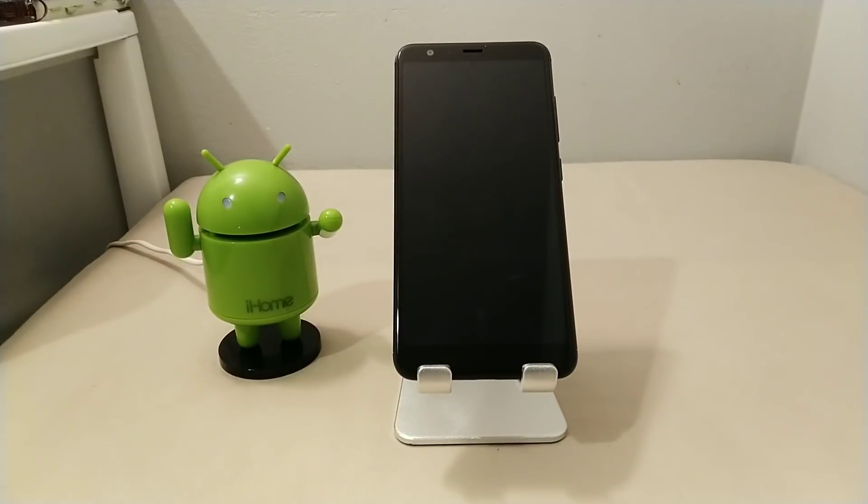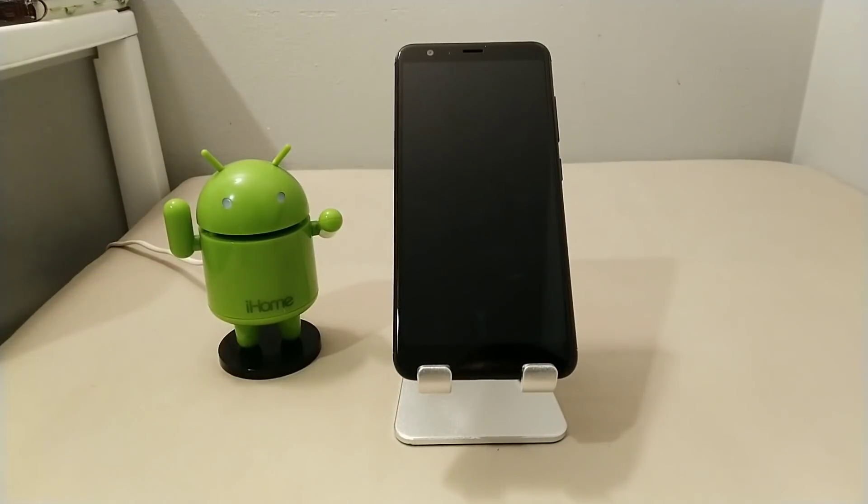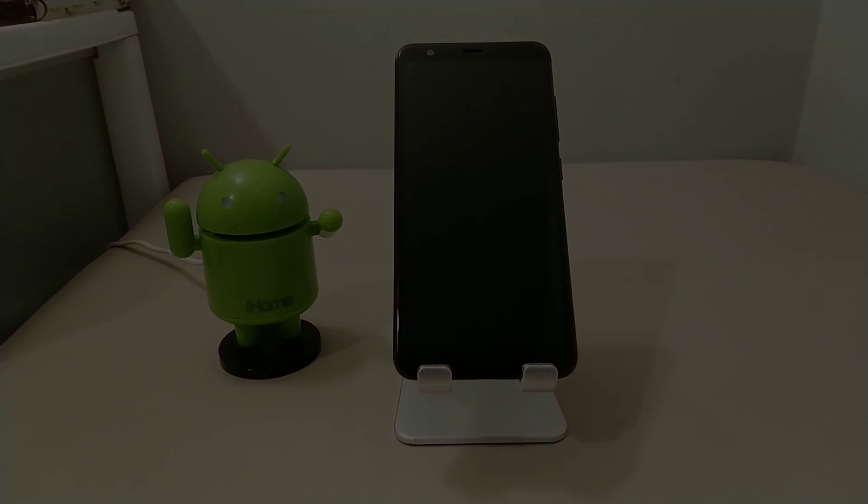Ladies and gentlemen, that's all I can tell you right now about the new ASUS Zenfone Max Plus M1. If you liked this video, smash that thumbs up button — be sure to like, share, and subscribe to Pristine Mobile Tech. Stay tuned because I've got much more to come here in 2018. I'll drop a link in the description below if you're interested in picking this up. Let me know what you guys think about the new ASUS Zenfone Max Plus M1 in the comments.